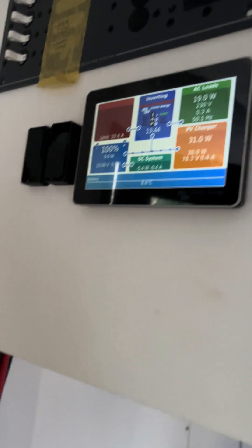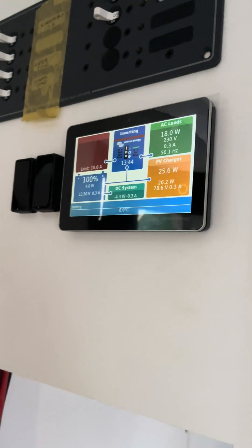The BMS also has extra control over different charging and discharging devices. You can set it up to disconnect the 12 volt DC at a maybe higher voltage than it would disconnect the rest of the system. There are loads of great features and functions of this BMS — it has active cell balancing, and it actually comes up as a device on the touchscreen of the Cerbo.